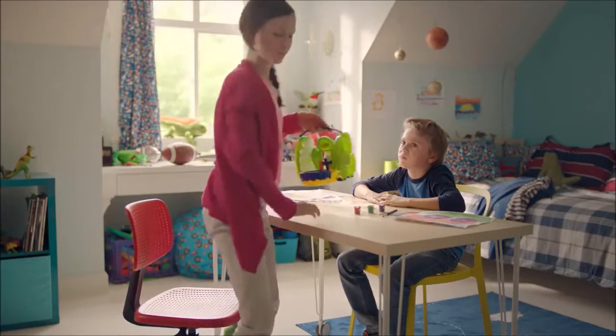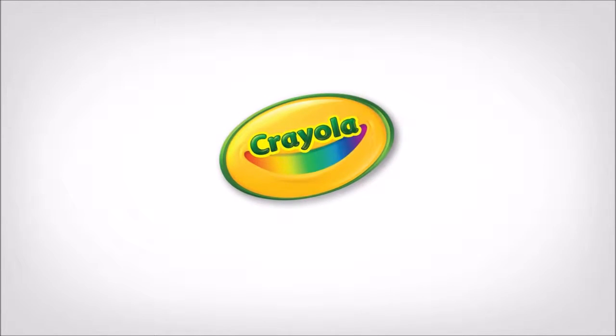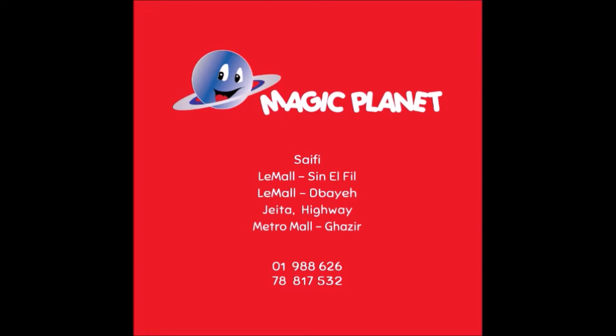You going to take these? I think I'll take this, boom. Create washable colors your way with the paint maker from Crayola. Magic Planet Toy Store.